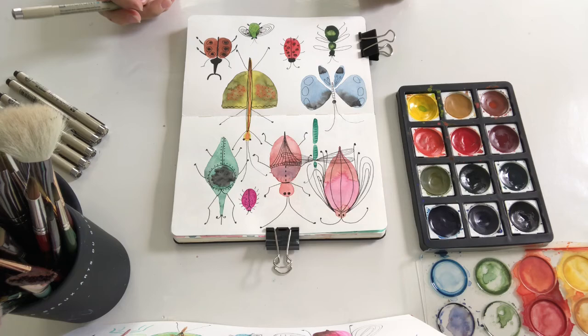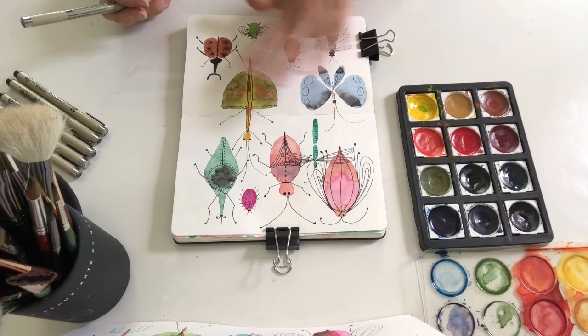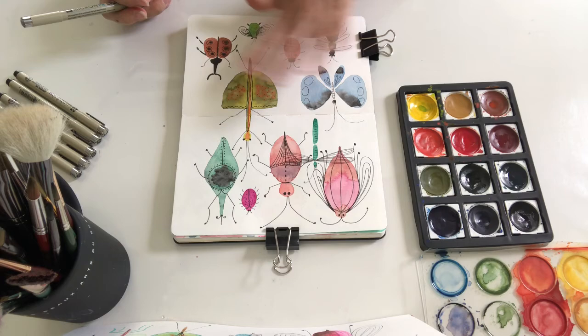I hope you liked this exercise. It's very free. You can even make some details now that it's dry with more watercolors. Post it on Instagram with the hashtag healingcrystalsart so I can see them. See you next video!